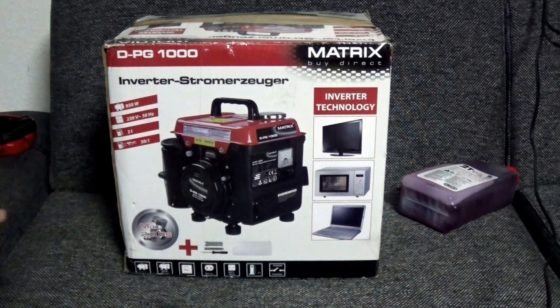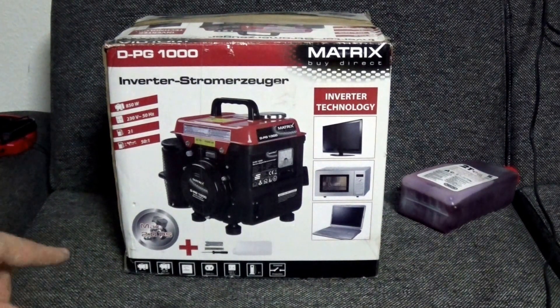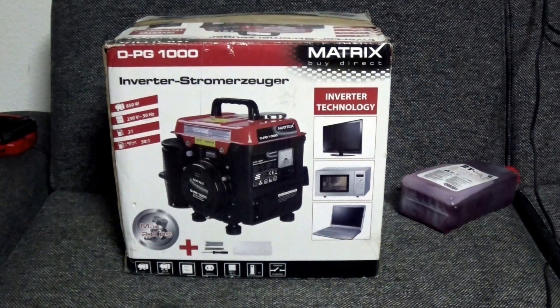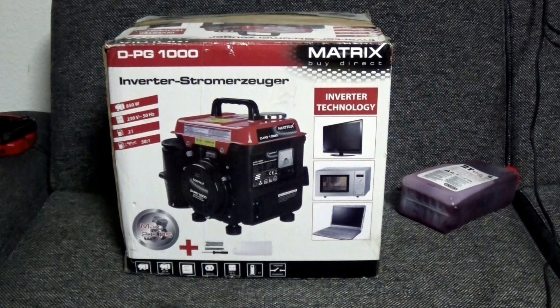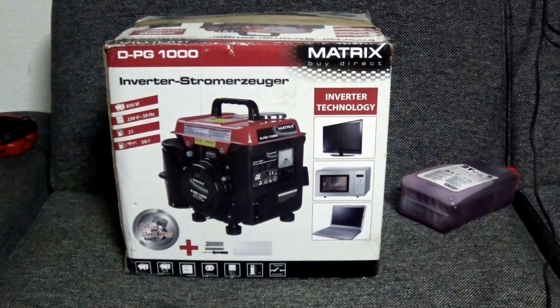So what's different between this generator and the one I currently have — the cheap, crappy one you can get at Harbor Freight for 90 bucks? This here is the Matrix DJ DPG 1000, and this is an inverter generator — it uses an inverter to generate the 230 volts necessary to operate your devices. You also have a 12-volt DC output, presumably to charge batteries. I'm mainly interested in the 230 volts.